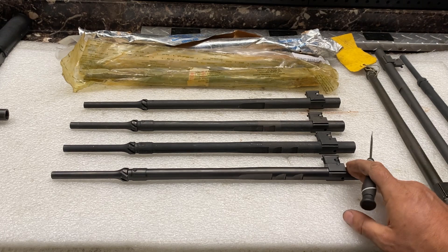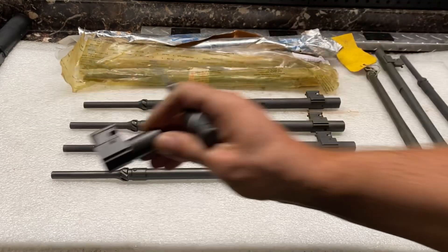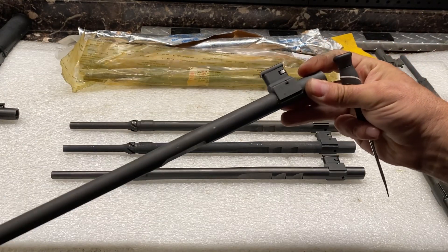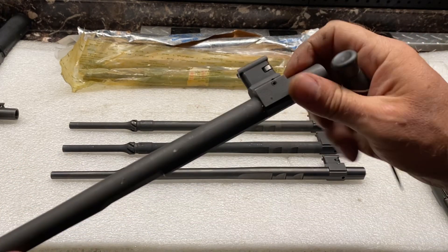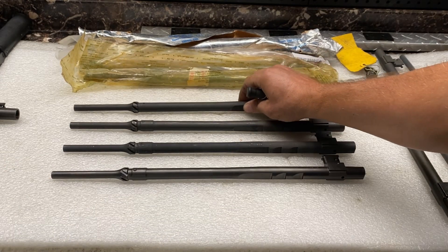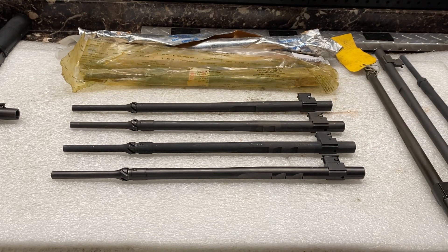These towers aren't necessarily interchangeable. If you wear one of these towers out, you can't just put a new one on. The reason is these are all clocked on differently. The way these are made, before any of the cuts in the bottom are made, they'll torque the tower on. Once it's torqued on and perfectly straight in the jig, they'll make the bottom cuts. So if you try to put a new tower on, a lot of times it won't sit in the same spot.